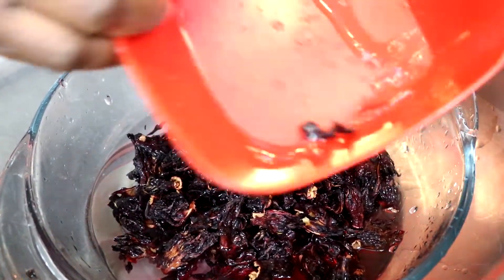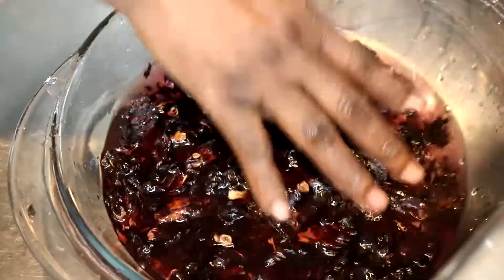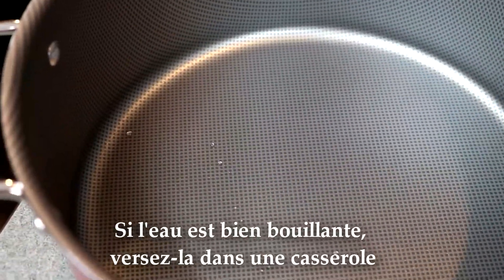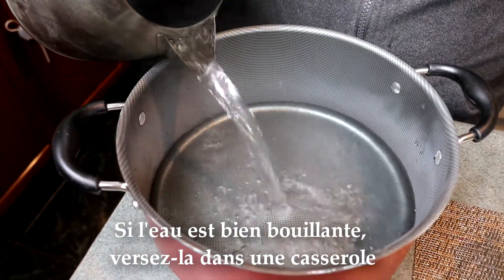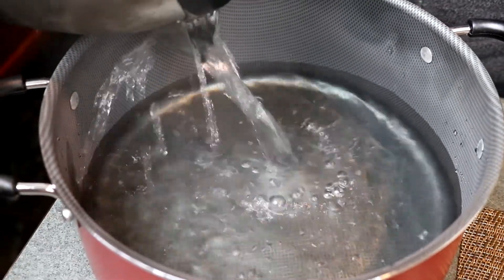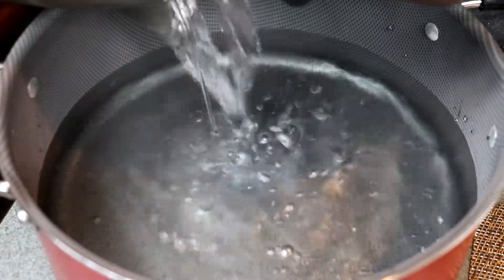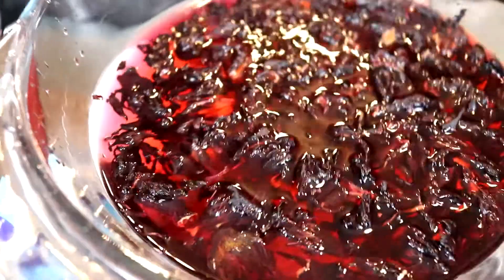I will cook the water. The water is ready to cook. I will cook the water for 5 minutes. When you cook it, you need to cook it for 2 liters.